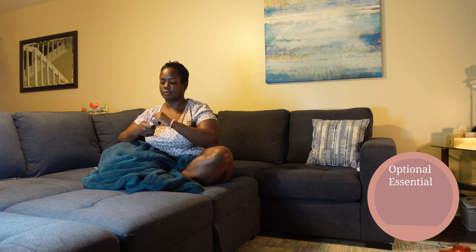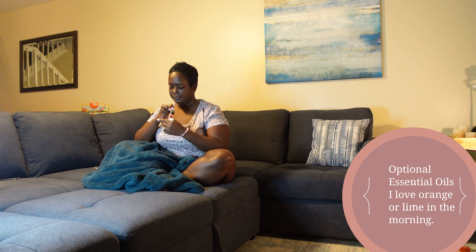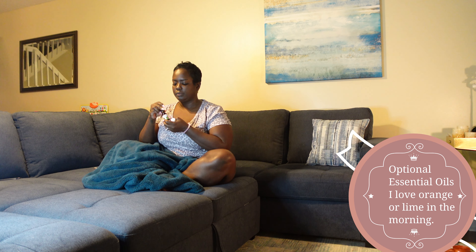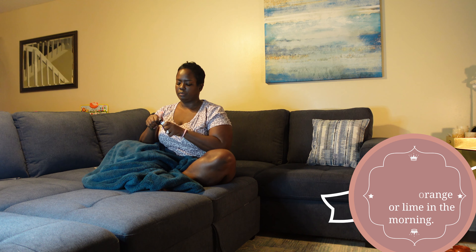After you've prayed and meditated and set your intention for the day, this is optional, but I like to bring out some essential oils. My favorite for the morning — I like anything citrus, so that's orange and lime. It just gives you a little pep. I dab a little on my wrist, behind my ears. And then you just sit there and soak it all in. Set your intentions for the day.